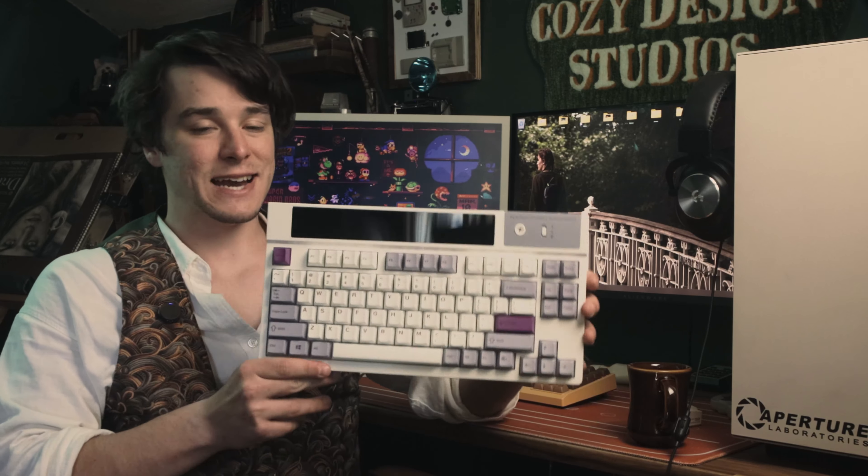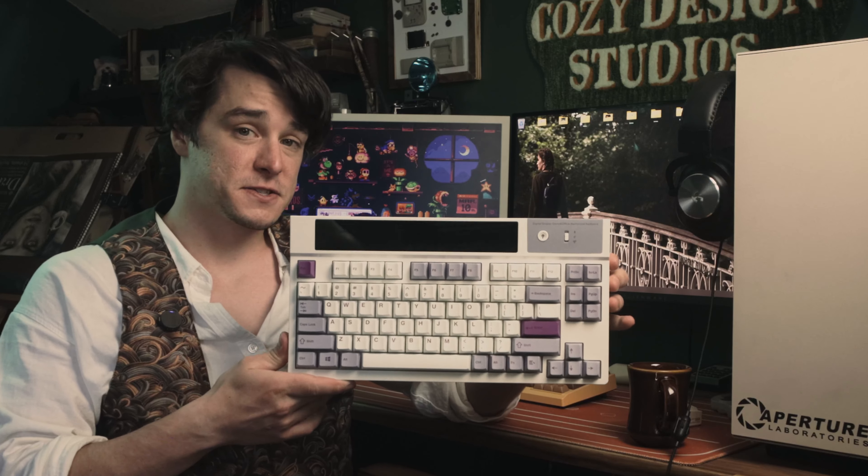The keyboard I'm going to be talking about is the Ippomaker Dynatab 75X. To start, let's talk specs. As with most mechanical keyboards, there are a bunch of options you have when picking up one of these.